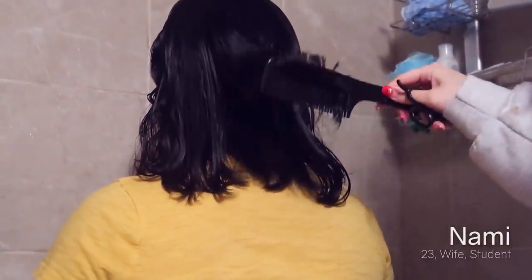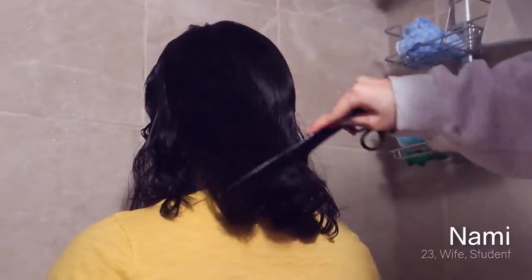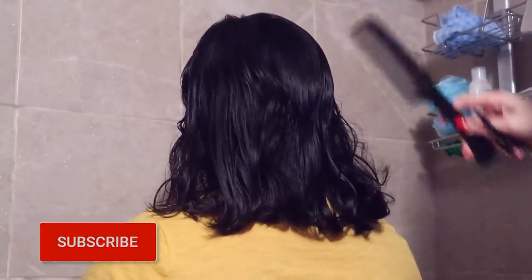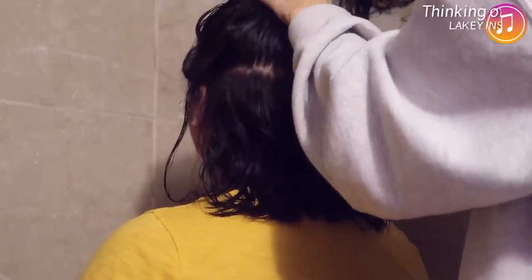I always cut my sister-in-law's hair every so often. She ordered me to bring the scissors this time again. So I am going to section her hair after she has shampooed, conditioned, and leave-in conditioned it. Just gonna make a rough section from above her ears. And this is the trim that we do all the time.